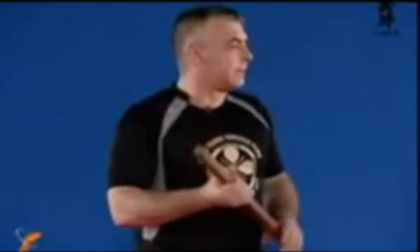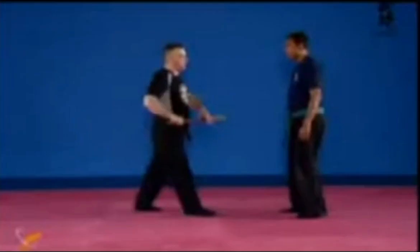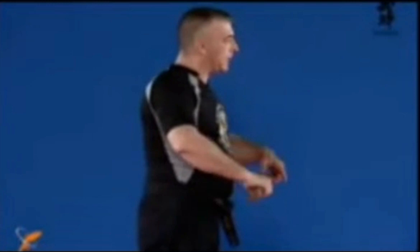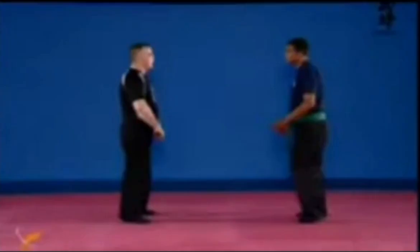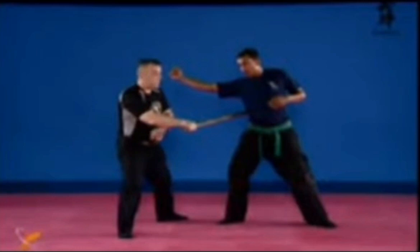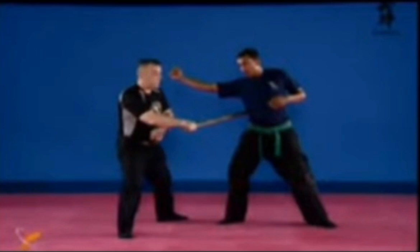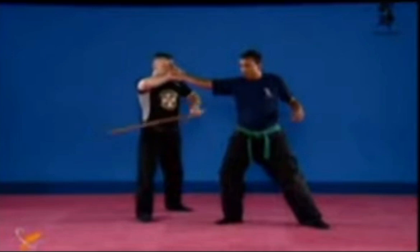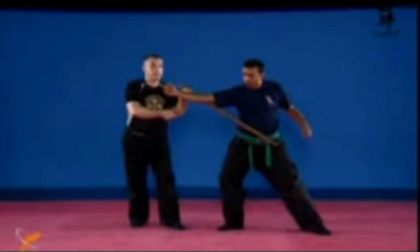Some people say that when you do koshiori you have to do the reverse thing as with tsukeri — it's not wrong but I think you're missing the point. When you do those movements the guy is attacking, and it's the body movement — you're throwing the body. When you slide here, you have to rotate so the elbow is down like that. When you do it here, it's the same.